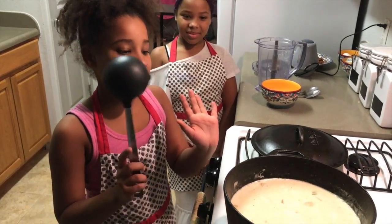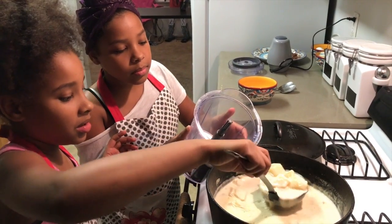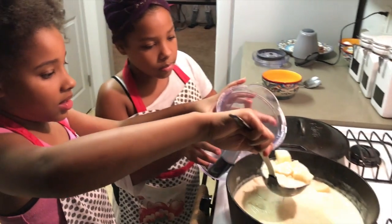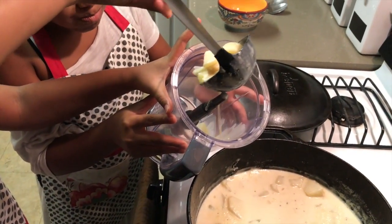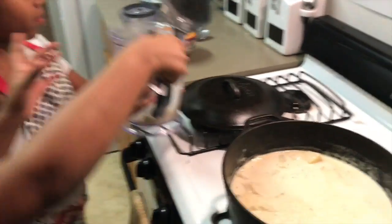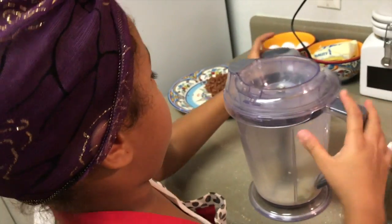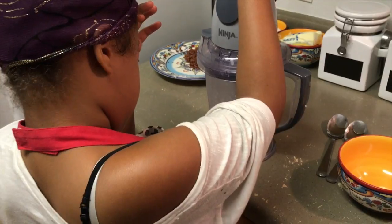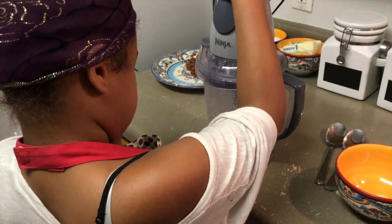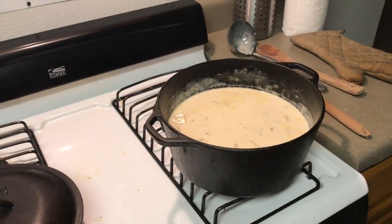Now that my soup has been simmering for 30 minutes, I am going to blend some of it up to make it soupy. J.L. is going to blend it. Now I am going to add this back in.